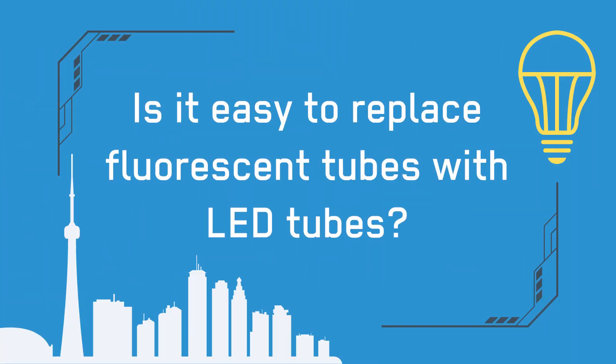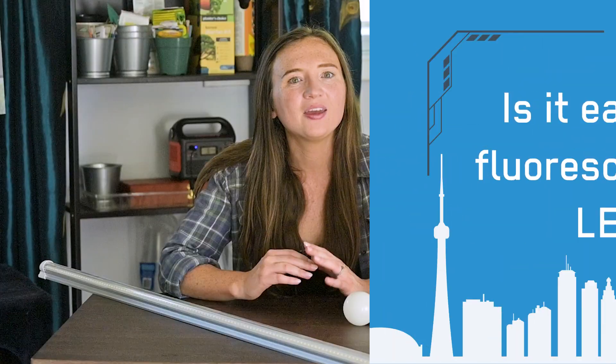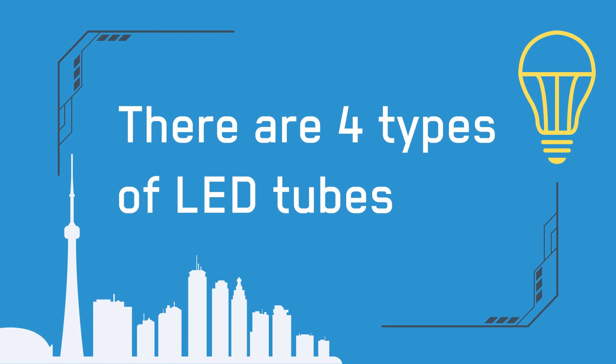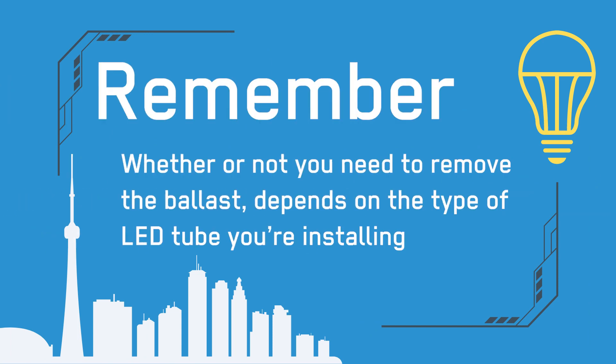Are your fluorescent tubes easy to replace with LED tubes? The answer to this question often comes down to whether the ballast from the fluorescent fixture has to be removed. The reason you might be getting conflicting answers is because there are actually four different types of LED tubes, and whether or not you need to remove the ballast depends on the type of LED tube you're installing.